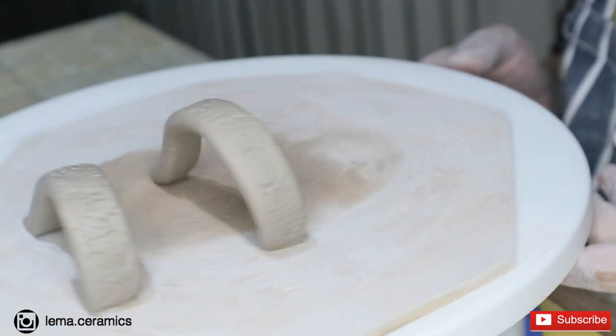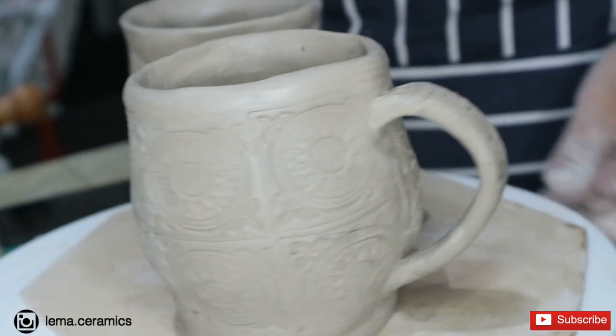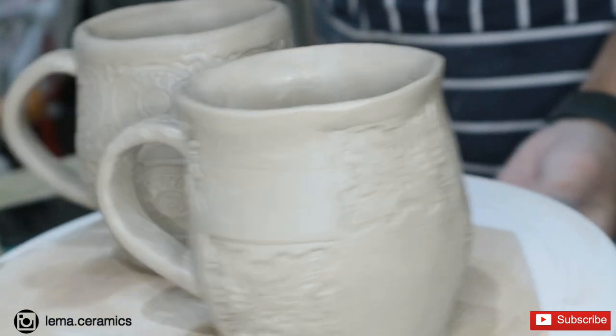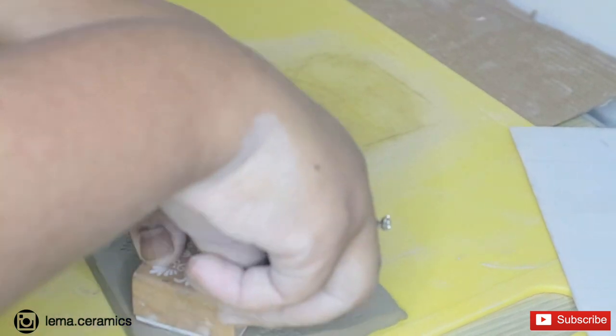Now that I've made my marks with the handles, textured them, and attached them as well, I'm going to leave them to bone dry for about a week. Meanwhile, we wait for the pots to become bone dry.